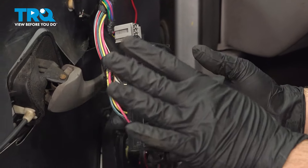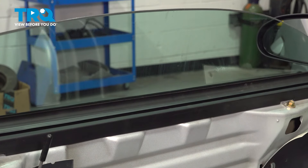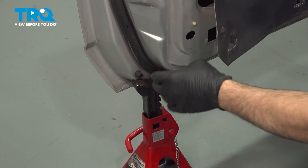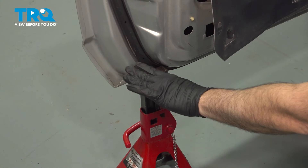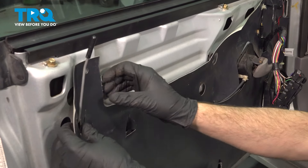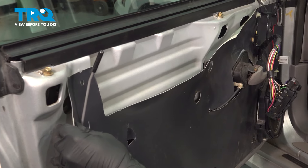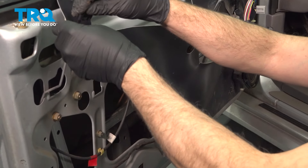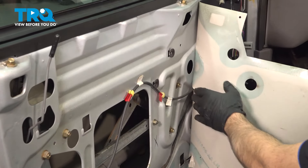In order to gain access to the inside of our door handle, we want to raise up our window. With the key in the on position, raise the window to the full upright position and then shut the key off. If you're struggling with the door bouncing, simply use a jack stand at the bottom here up against the rubber boot — we're not scratching the paint at all, it's on the rubber door shield just to hold that door in check. Grab your water shield and peel this off, working it up and over the door lock.